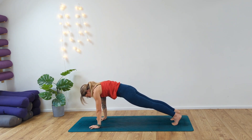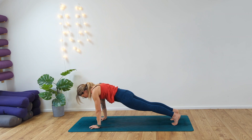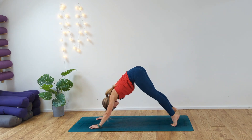Sweep the right arm all the way around, coming into our plank pose. Hold, breathe. Inhale and exhale — two more breaths, last breath. Chaturanga. Inhale, draw the chest forward — cobra. Exhale, down dog. Release.